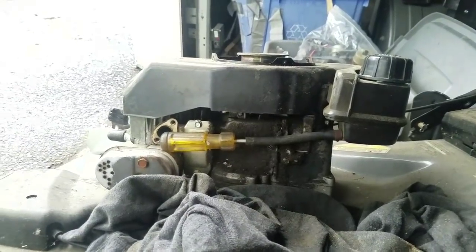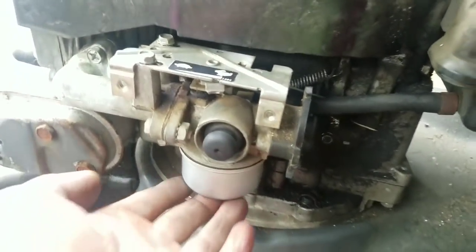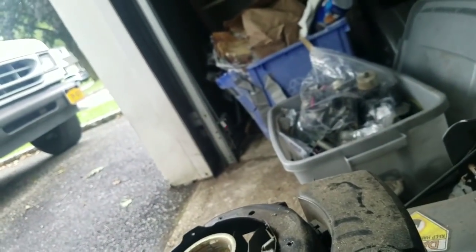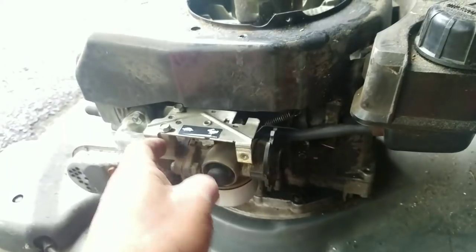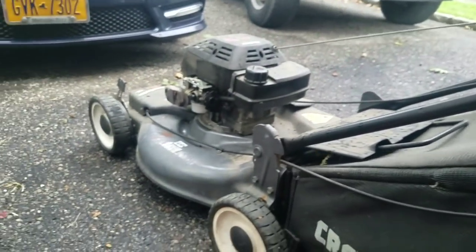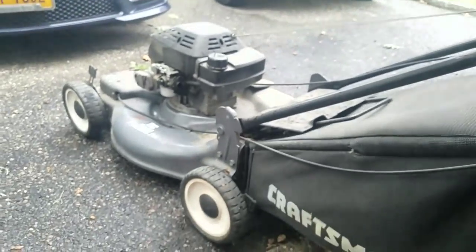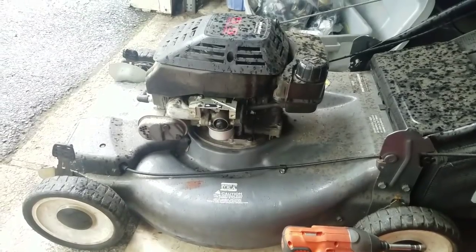I'm just going to hook it back up to the fuel line, let it sit there without attaching it, and see if it leaks. I put the carburetor on without even doing the linkage yet and it's actually not leaking. After pressing the primer for a while and sticking my finger in the carburetor, it's actually wet. Could it be that it's going to work?